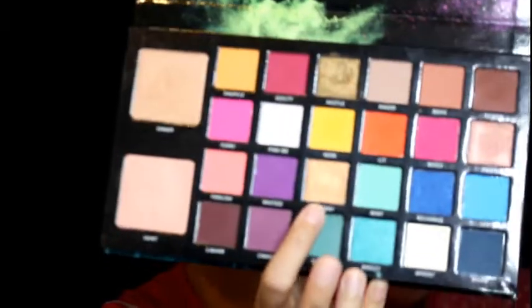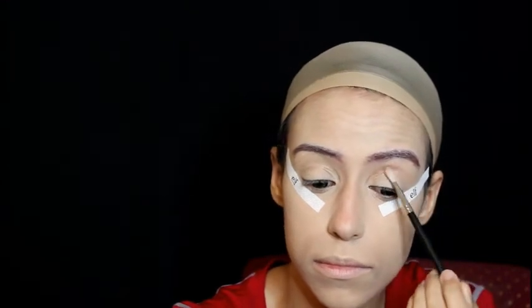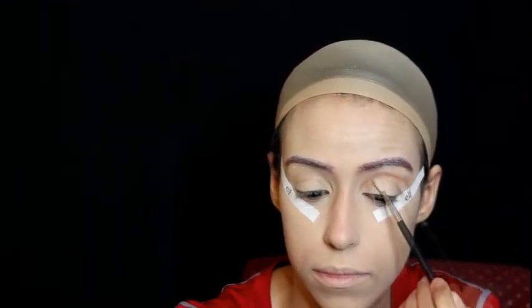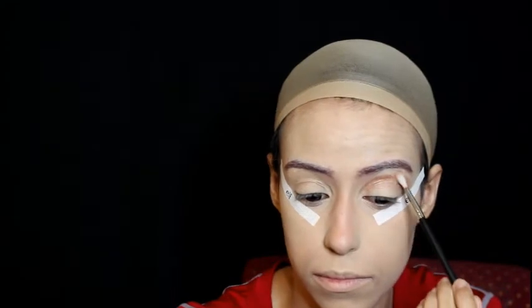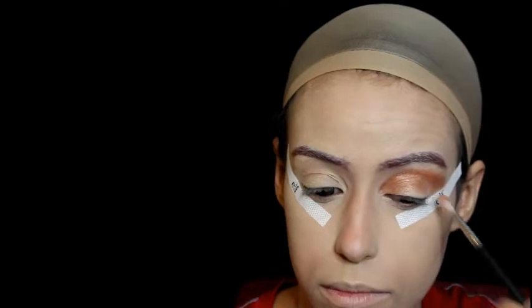Now back to the eyes. I'm using the BPerfect Stacey Marie palette, using the color Queenie to set down the base. With a blending eyeshadow brush I'm drawing the outline of the shape I want — we're doing an angled shape, so follow the shape of your natural eye and make sure to wing it upwards. After creating that outline you can fill it in with the same color eyeshadow and blend it a little more downwards closer to your waterline.